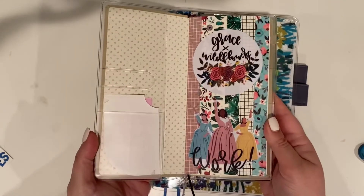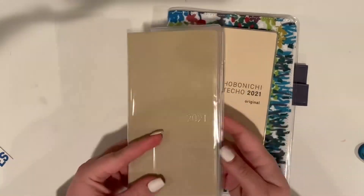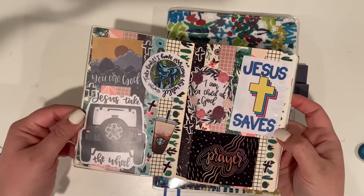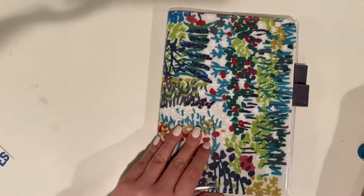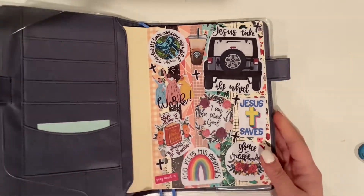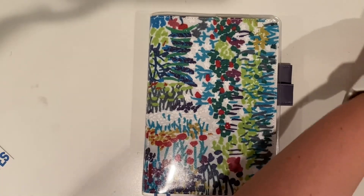Here are the three inside covers of my three journals and planners that I'm using this year, and I really loved how they turned out. It was so much fun to make and create. Thank you guys so much for watching, and I'll see you next time!